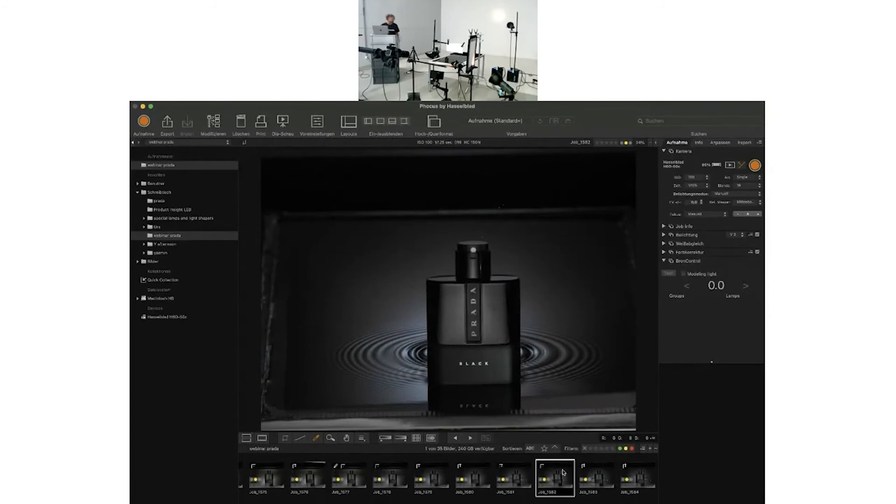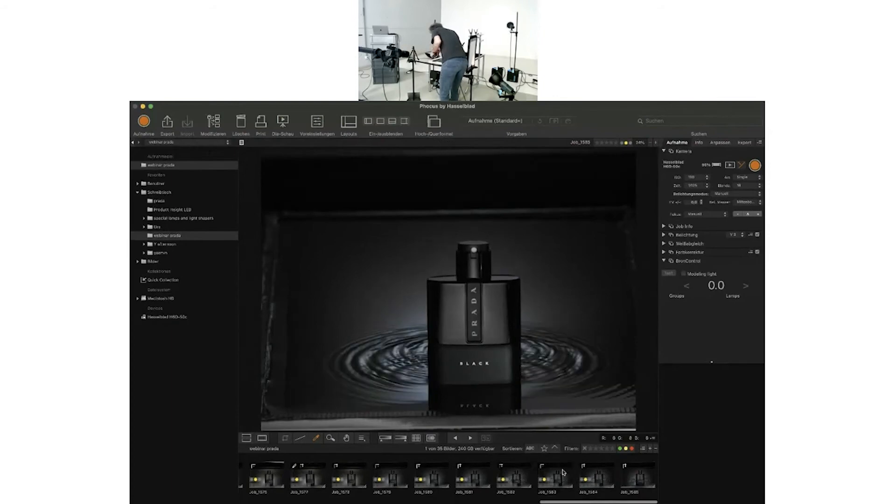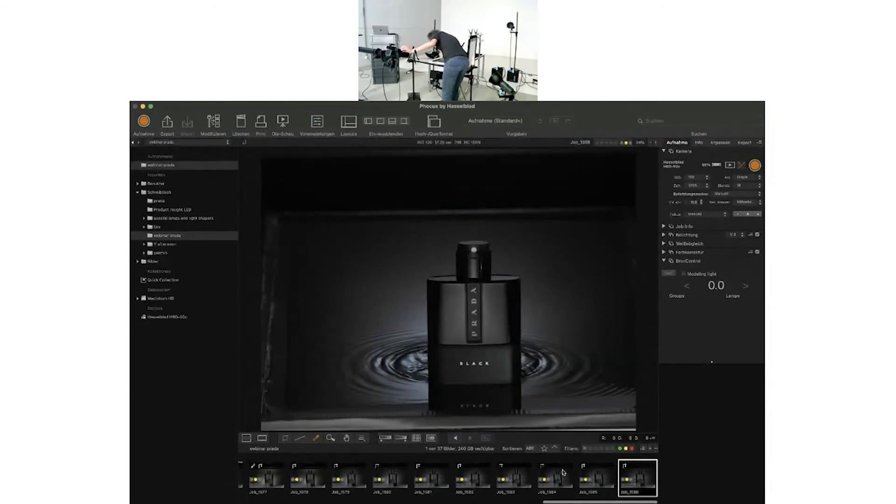Reviewing the shots: I like one best, but I try a few more coming closer with the screwdriver to the bottle. Three more shots. Looking through them — this one has too much in it; hoping one of the others works. I see secondary waves bouncing back from the bottle, which could actually be nice. Let me pick the best one.